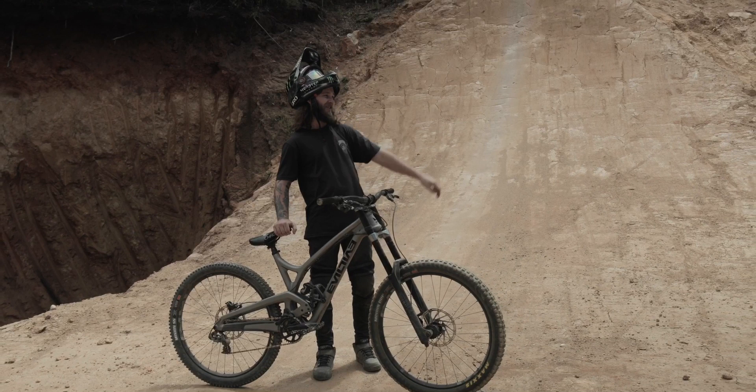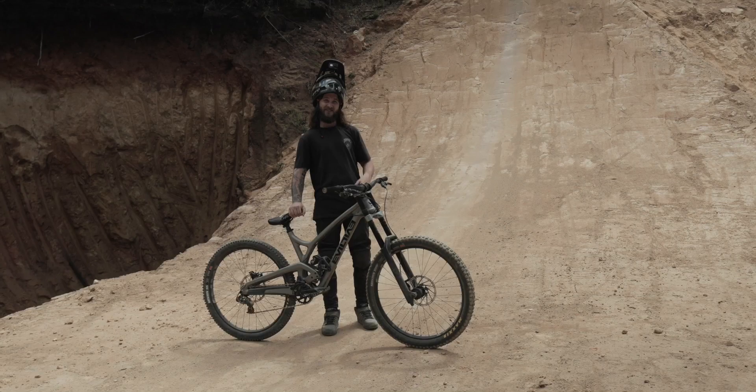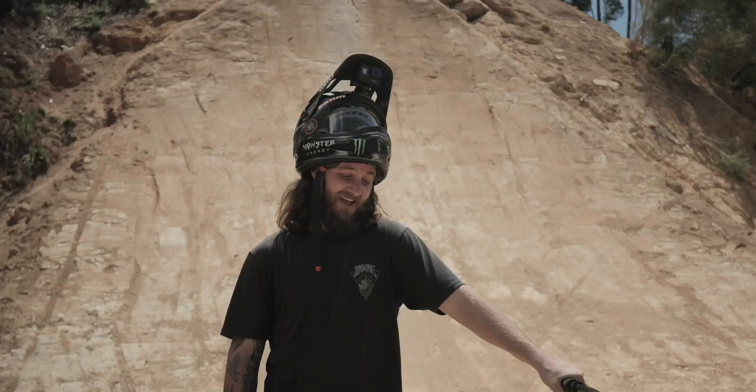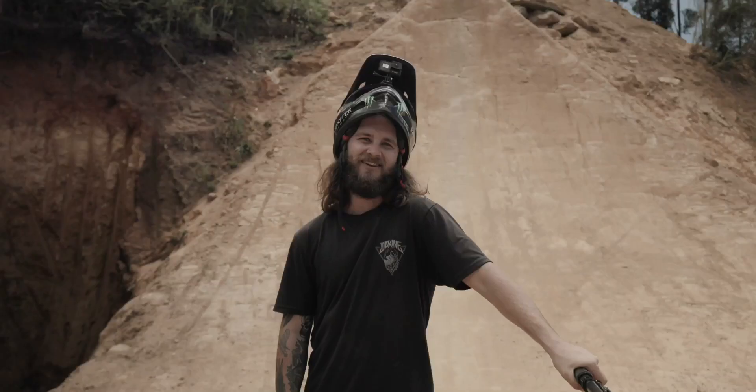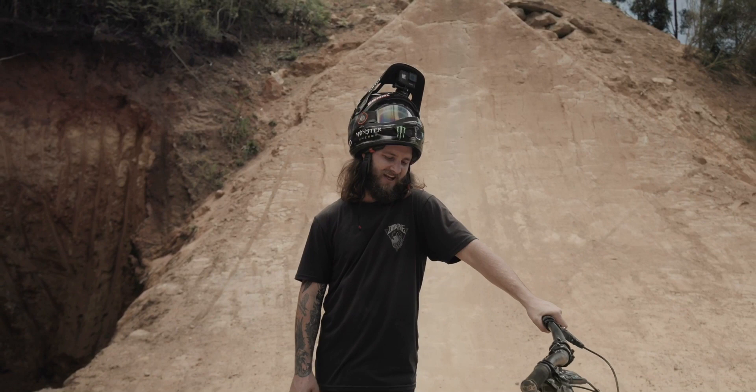I actually went halfway down the landing on the big one at the bottom and it held perfectly fine, so the bike's doing its job. Everyone's a little tripped out by it but this is the new Fest bike right here — everyone's loving it, I'm loving it. Such a weapon. Thanks for checking in and stay tuned for all the sweet bangers about to go down.